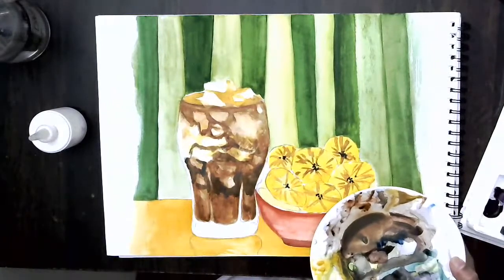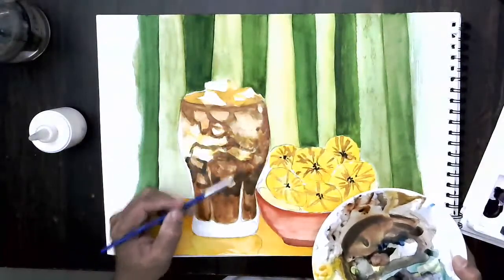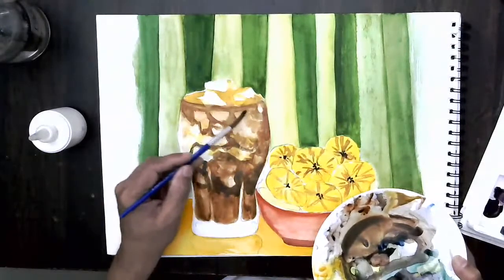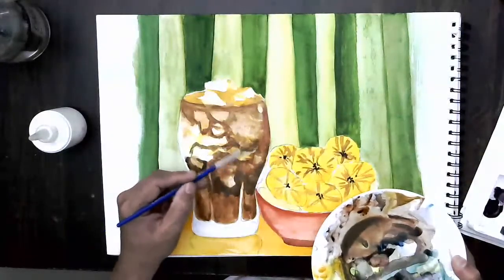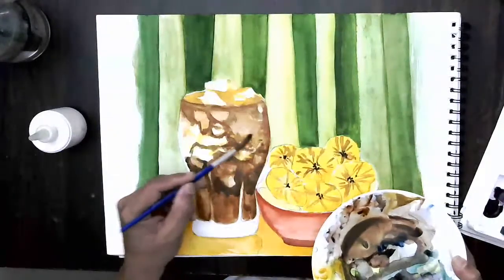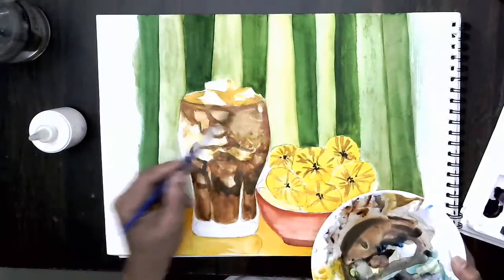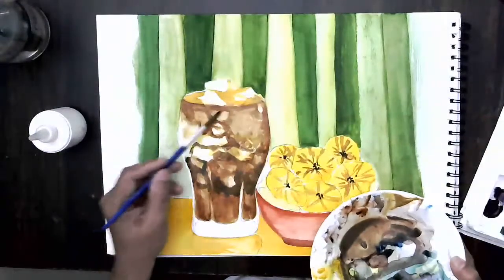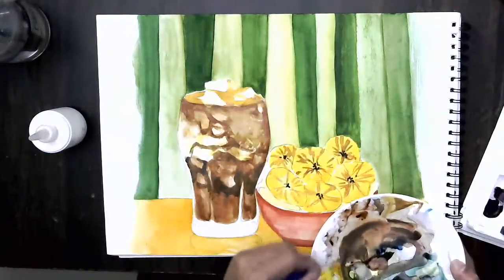Let's do a little bit of a lighter tone here — this is a middle tone, and this is a much lighter tone. What I'm doing is rolling the brush wherever acrylic paint has been put. You'll find an effect coming like this — it gives the effect of ice submerged in the glass.